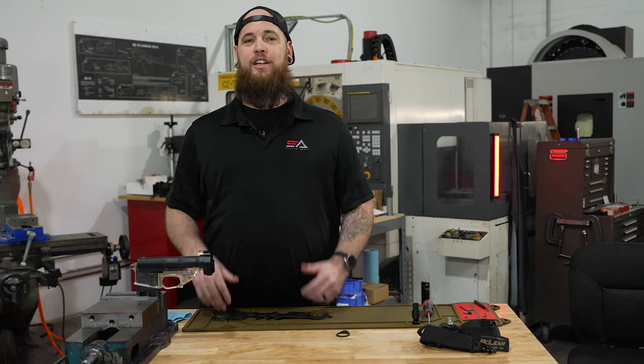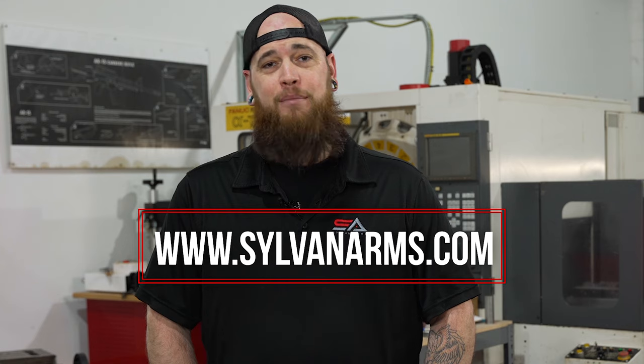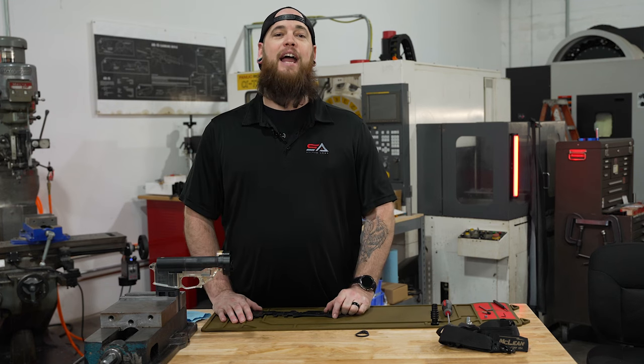Alright guys, and that's it — your installation's done. Throw in your bolt carrier extension and you're ready for the range. We hope you enjoyed today's video. Like always, head on over to sylvanarms.com. And hey, while you're there, drop us a pic of your build — we want to see what you guys got. We love customer feedback and we love hearing from you. I'm Brandon with Sylvan Arms. Thanks, have a great day.